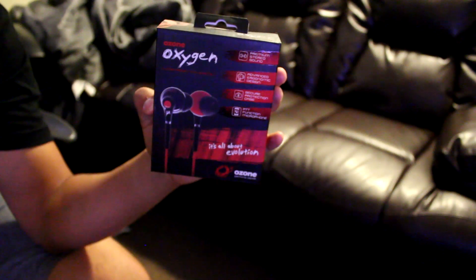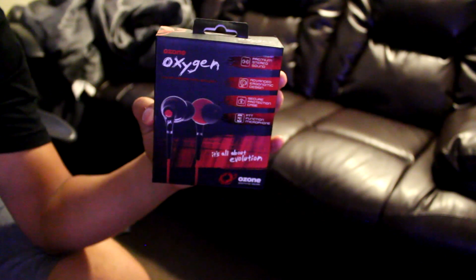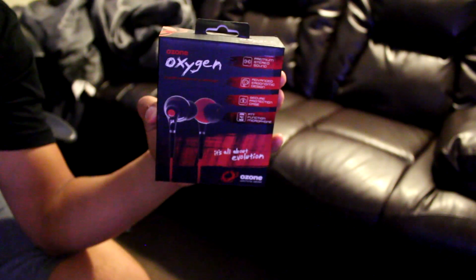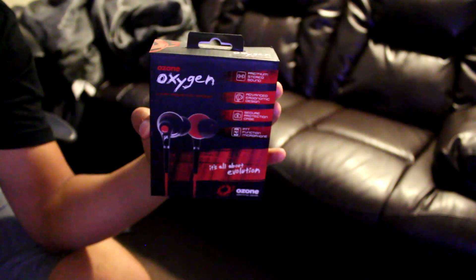Hey, what's up guys, Maximus Black here. Today I'm going to be doing a review on the Ozone Oxygen In-Ear Pro Gaming Headset. Ozone sent me out pretty much every single one of their products and asked me to do a review on one or two of my very favorites, and this comes in at number one.